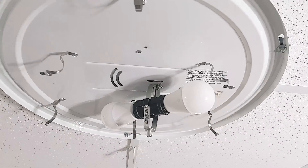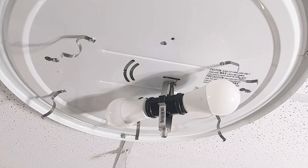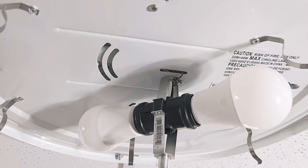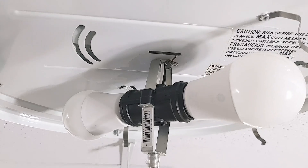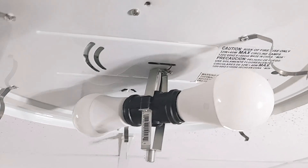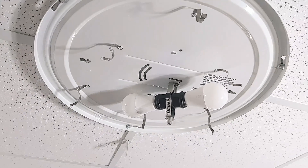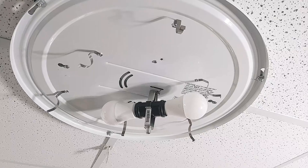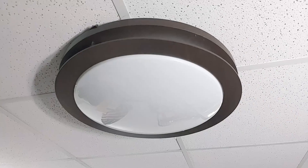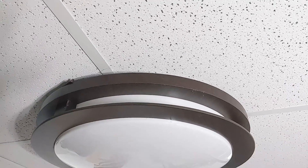What I did was buy a cheap double-headed lamp fixture, and I used a hole that was already in the fixture, wired it up to the light switch, and put in two LED bulbs. Now I have an LED version of this.